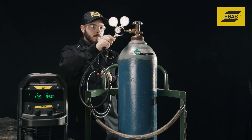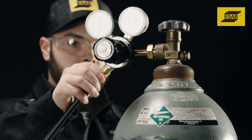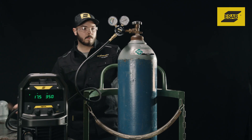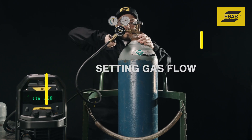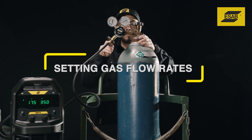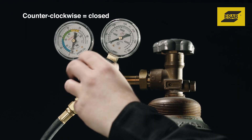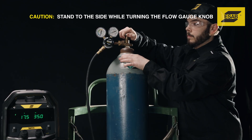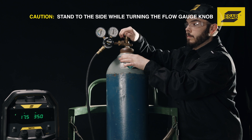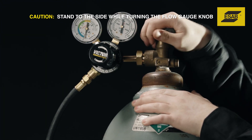Now you can connect the gas hose between the regulator and the gas inlet at the back of the Rogue. Back out the flow gauge adjusting knob counterclockwise to its fully closed position. Slowly crack the gas cylinder valve, then open it all the way. The high-pressure gauge indicates how much gas remains in the cylinder.